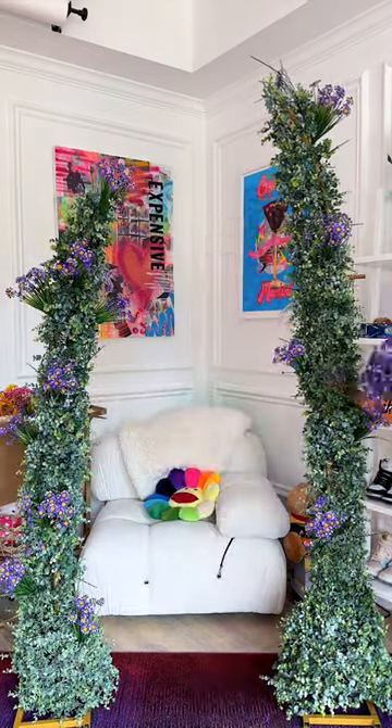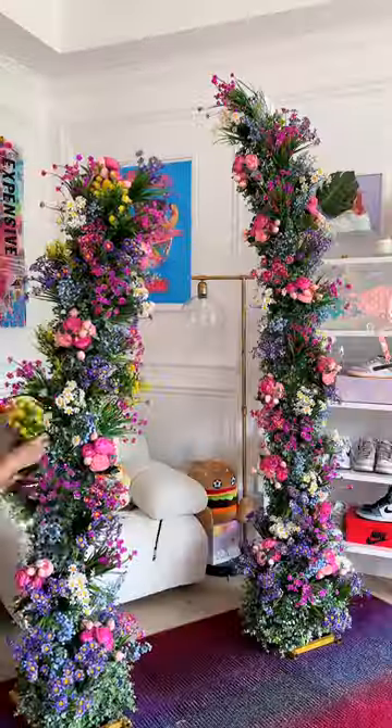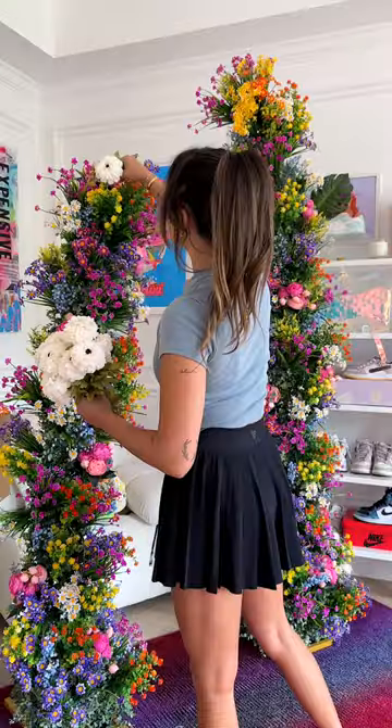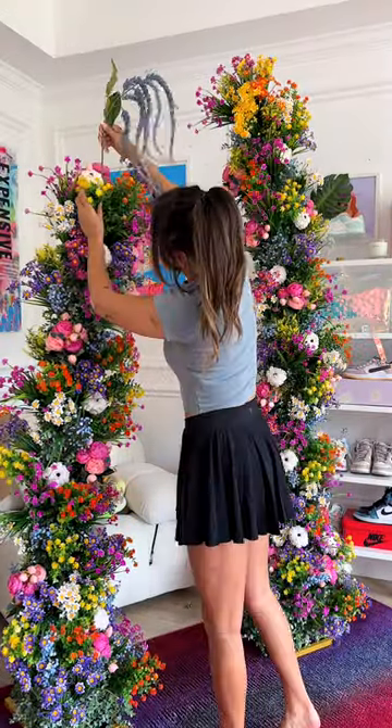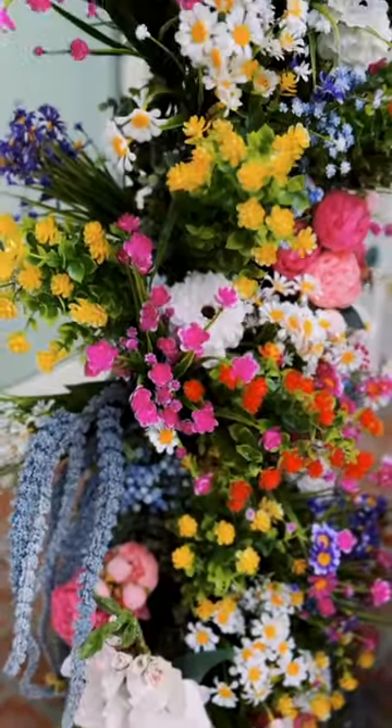I'm using fake flower bunches to build out the volume and the color scheme of the arches, and this is obviously the most fun part by far and also the most expensive. I'm not an expert, but I think if you opted for wholesale real flowers, this could be done for less. But overall, she is beauty. She is grace. She is color.